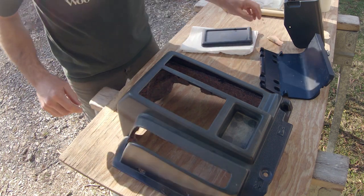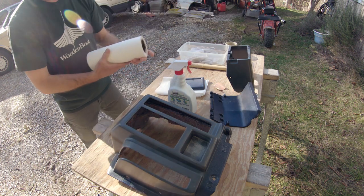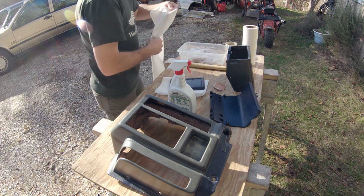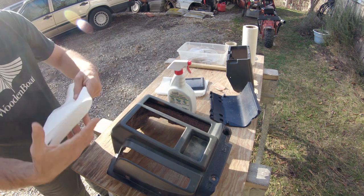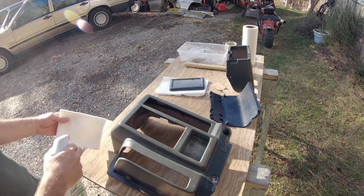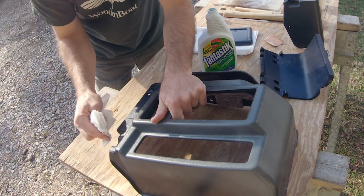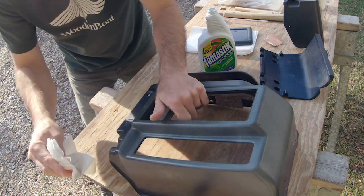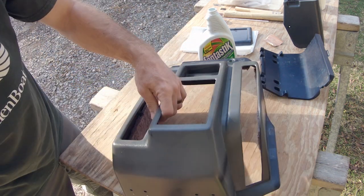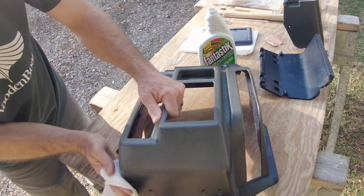The first thing I've been told to do is to degrease it, wipe it down with some cleaner. I was told by my upholstery and car restoration friend to use 409 on these plastic parts. I'm going to end up using Fantastic because I don't have any 409, so I'm basically just going to wipe everything down really well. This ABS is fragile, so you have to keep that in mind — you don't want to put too much pressure on it. There's always a possibility you'll snap something.